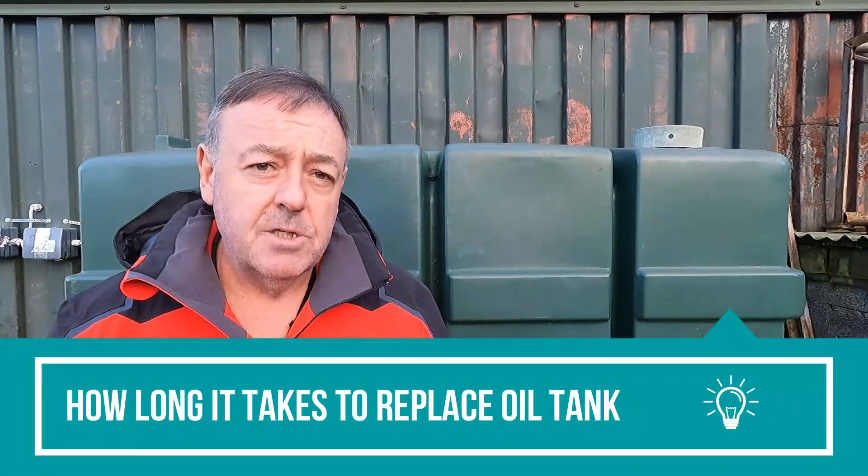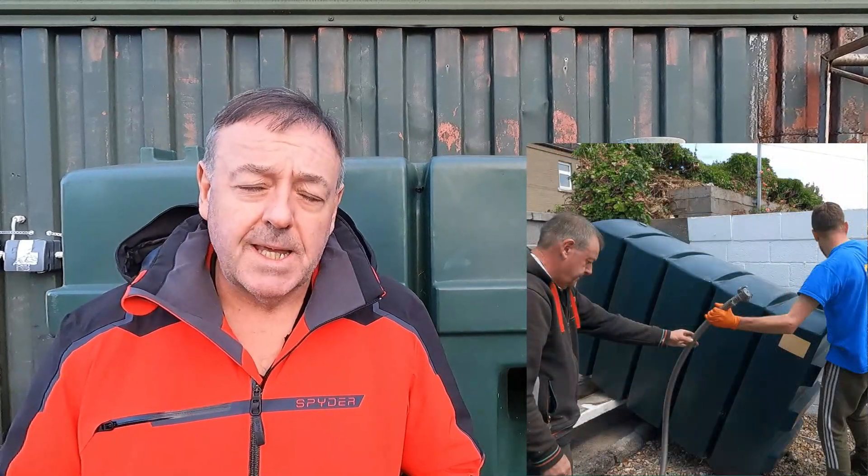People often ask how long does it take to actually do the job of replacing an oil tank. On average it takes about two hours. That's draining down the old tank and removing the old tank.